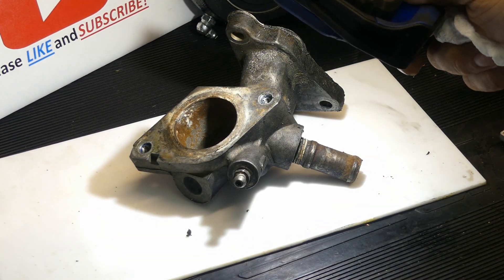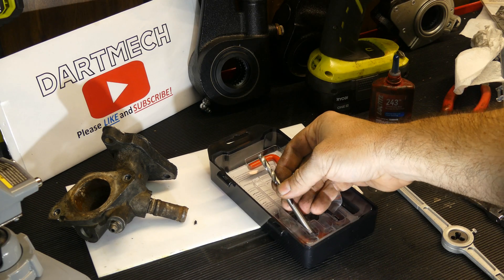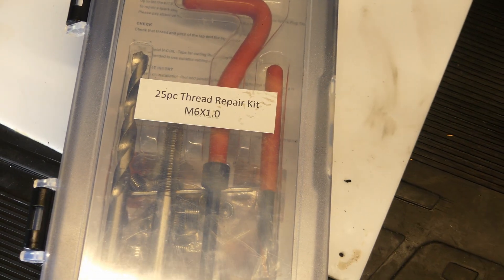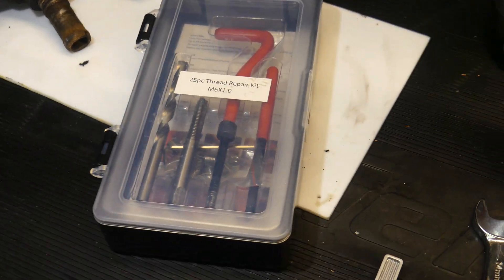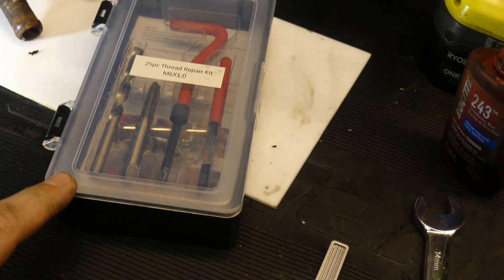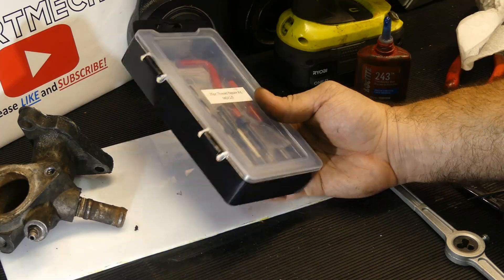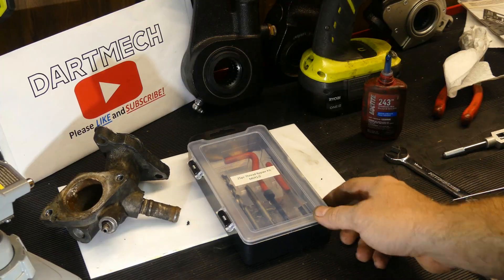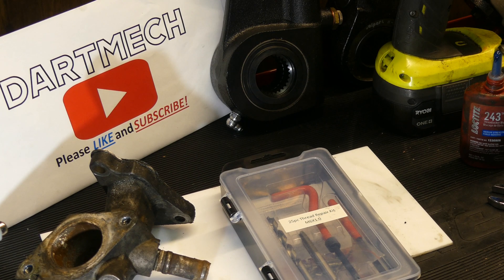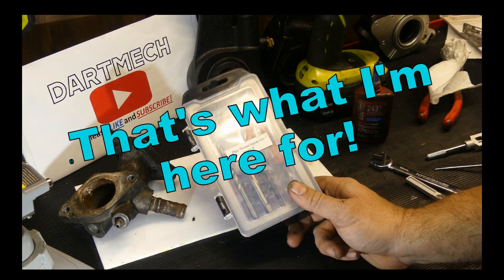I'm going to let the Loctite cure probably overnight — I don't want to rush anything and pull those out. When you're done with your kit, put it all back together; it's not fun to chase down these parts. The drill bit is specifically sized for this kit, the cutter is specifically sized for the helicoil kit — this is an M6 by 10. I got it on Amazon and I'll leave the link in the description. They're a little bit pricey, but that part new is like $250 to $300, and you're going to spend $20 or $30 on the kit — it's a no-brainer. I hope you enjoyed the video. If you have comments on this kit, how to use it, or if you had issues installing it, let me know in the comments. Please give me a like and subscribe — I really do appreciate the community feedback, good or bad, because it helps me come across better for everybody.